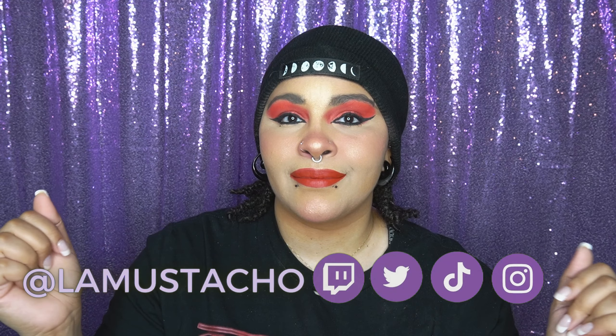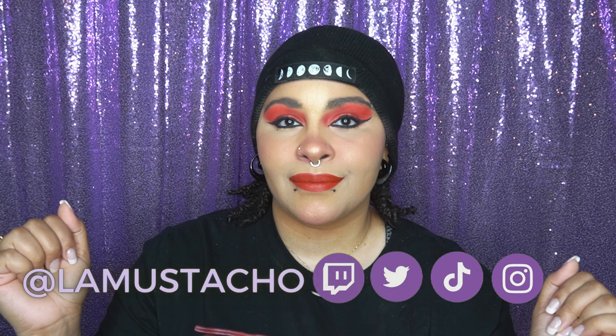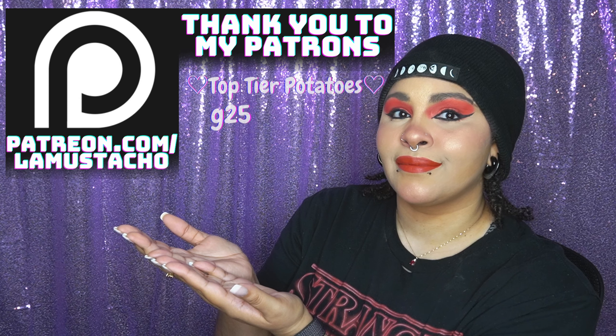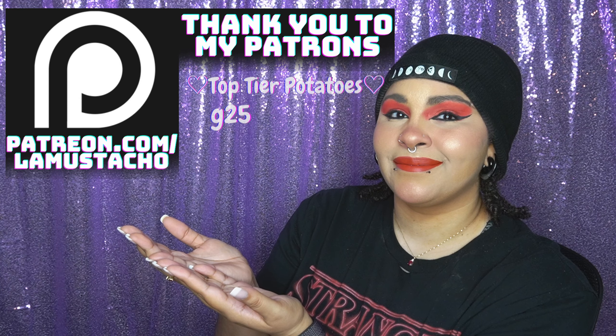That is the finished look — I hope you guys enjoyed it! Stay tuned for the next video, which should be me doing all the eyeshadow looks for Pride Month. If you liked this video, please like, comment, subscribe, and follow me on all my social media. If you'd like to give extra support, head over to my Patreon at patreon.com/LaMustacho. Thank you so much to my top tier patrons for supporting me — I love you guys, see you later, bye!